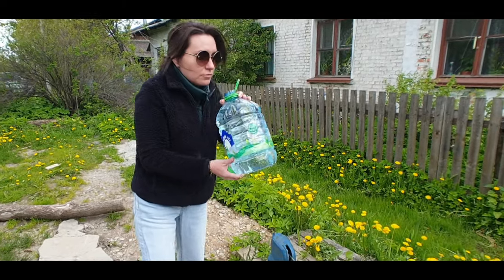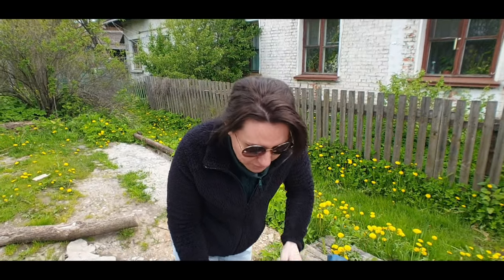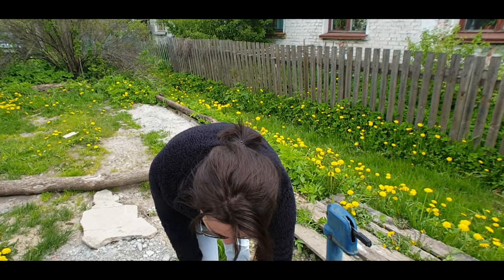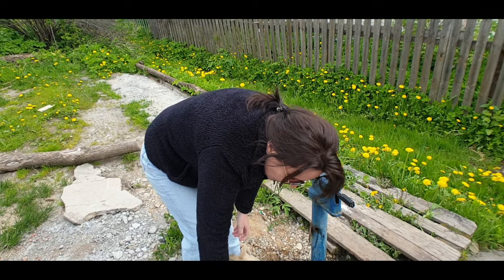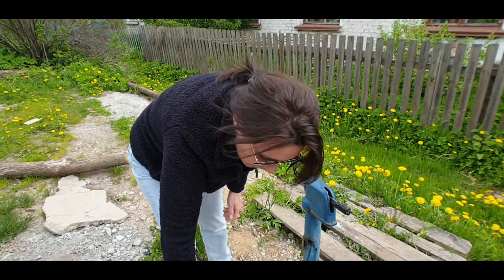Now, who's carrying this back to the house? Jen's even going to taste test it. How does it taste, Jen? It's okay, but I prefer, like, this coin forest spring.